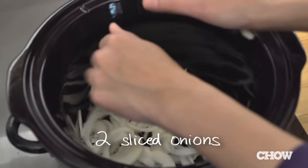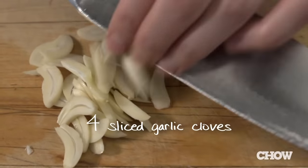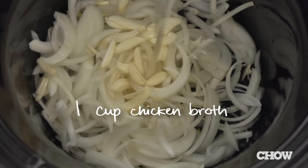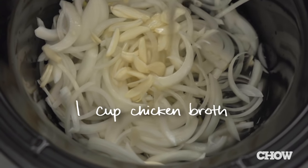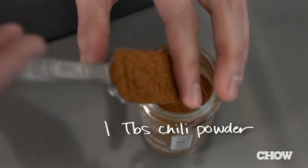To start, you want to make a nice bed in the bottom of your slow cooker for your pork shoulder. I like to use two sliced onions, four sliced garlic cloves, and a cup of chicken broth. All of this will keep the meat nice and moist and add a ton of flavor.